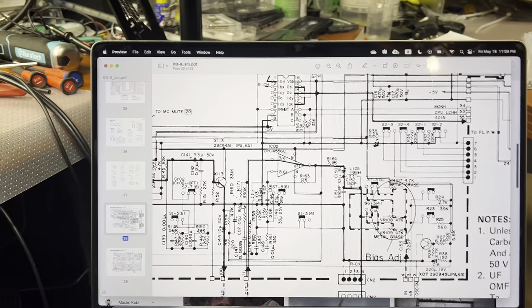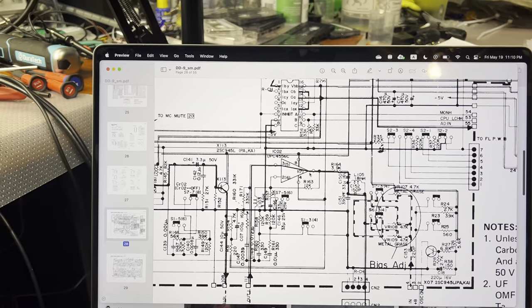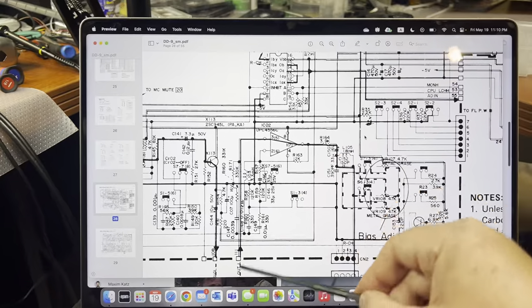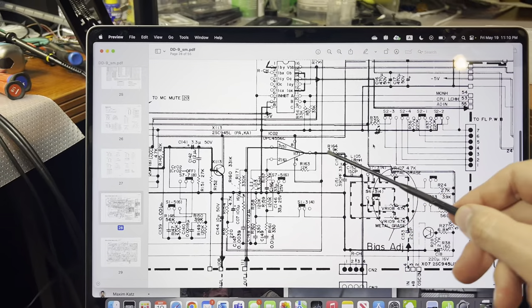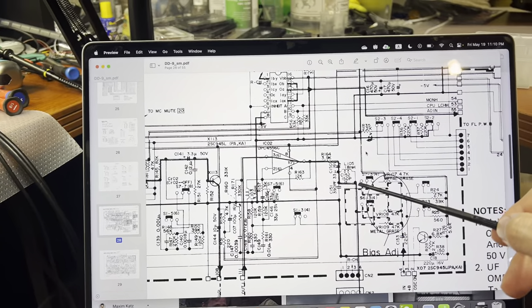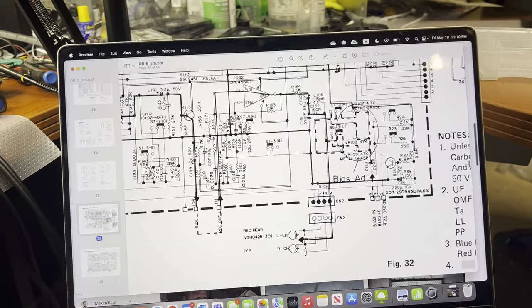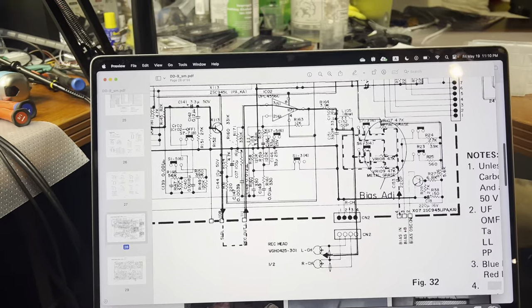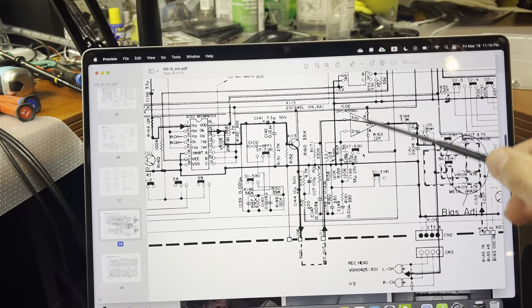Here is the output amplifier, which gets the audio signal and mixes it with bias here, then sends it to the record head here. Nothing special, everything as usual.